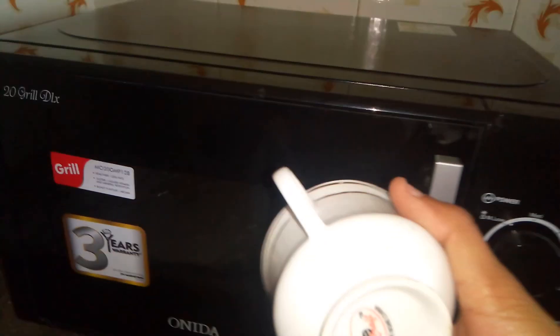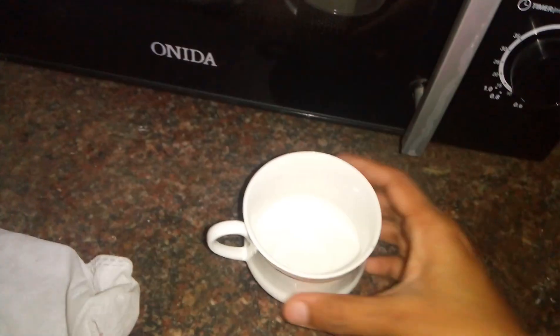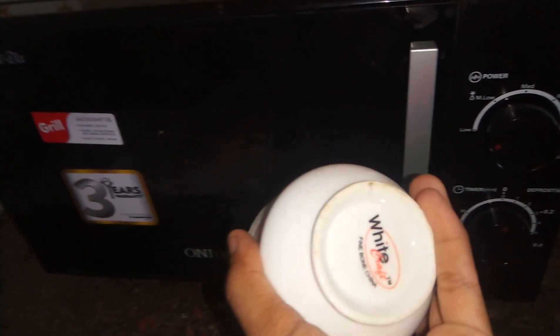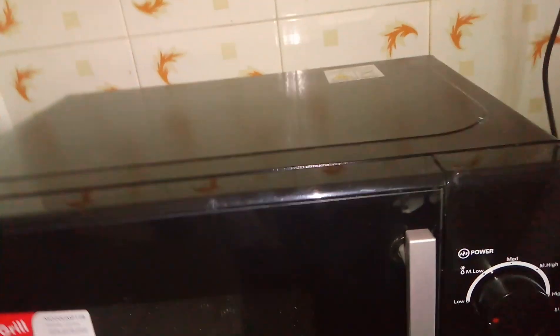I used this cup and got sparkling — electrical sparks — inside my microwave oven. I thought we could use any kind of glass in a microwave, but when I used thick glasses I didn't have any problem. When I used this thin glass I got the problem, so I stopped using it.